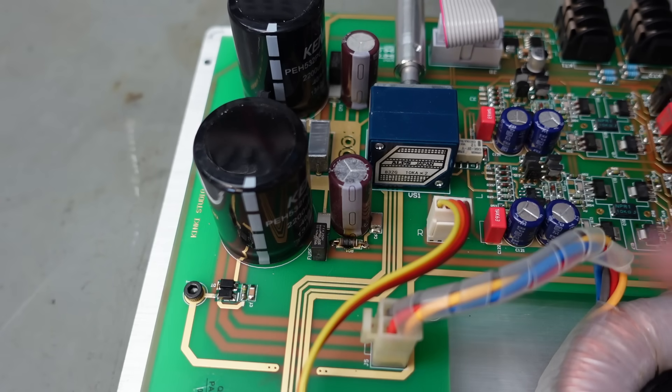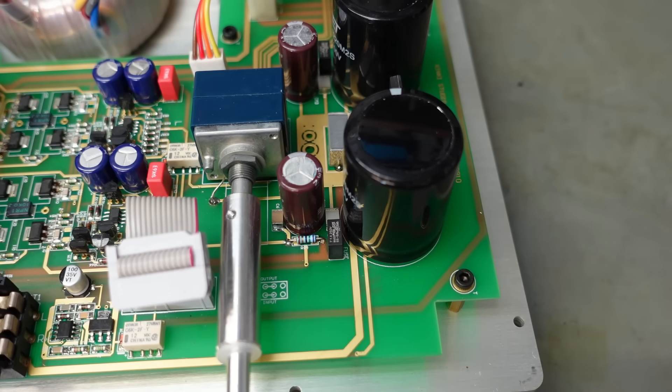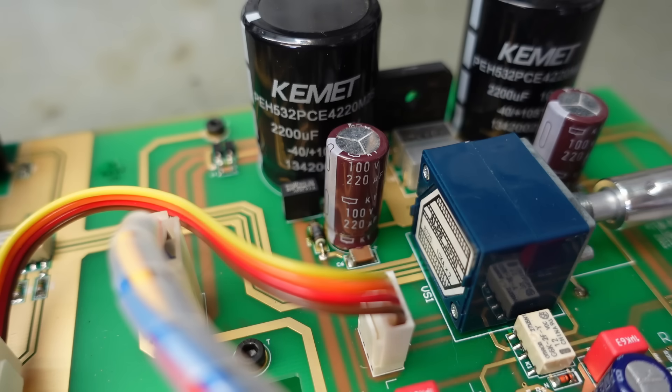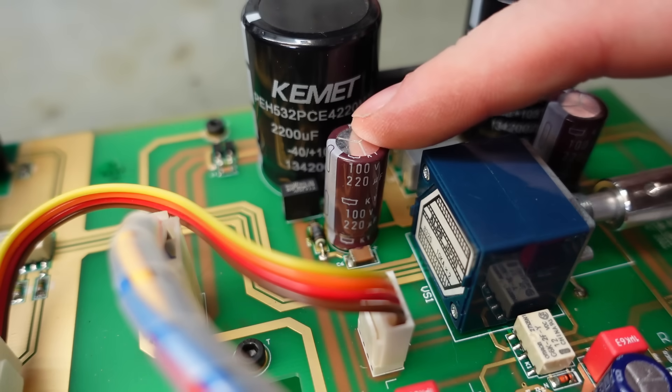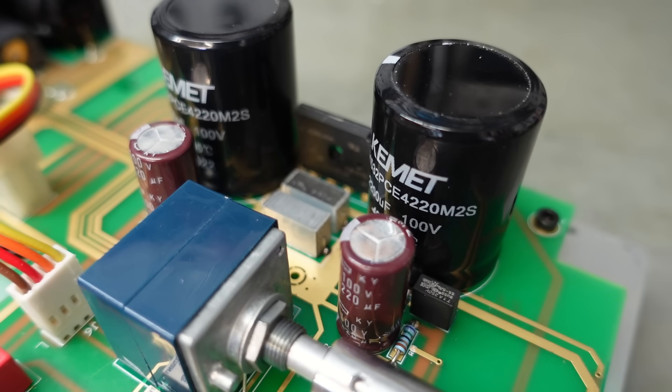Hello - I spy a burnt resistor. It's not burnt on this side - 75 ohms. I'm presuming that's the negative rail that's gone. And you'll also notice these caps are rated at 100 volts - crikey. What does this run on? I've not seen the specs, but they aren't kidding about high impedance.